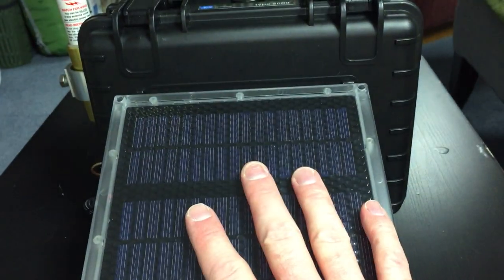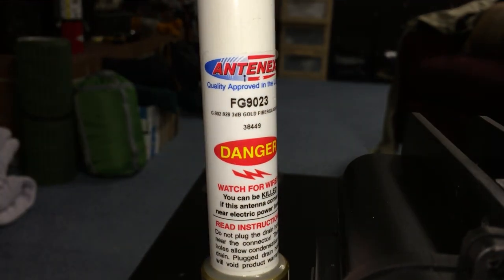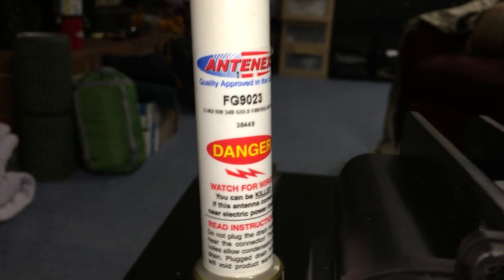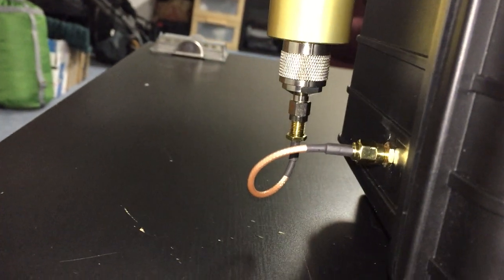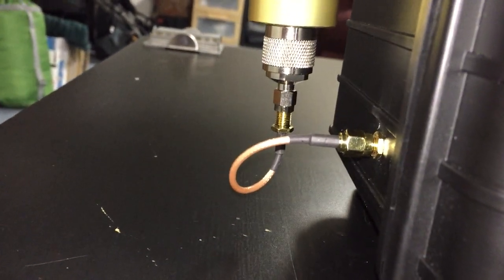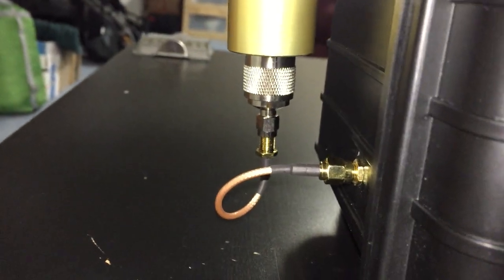Solar panel here. We have a high gain 902 to 928 megahertz antenna with 3 dB gain. Ultra short run of coax here — we're talking like four inches, maybe less. Minimize loss, SMA to N connector right here.